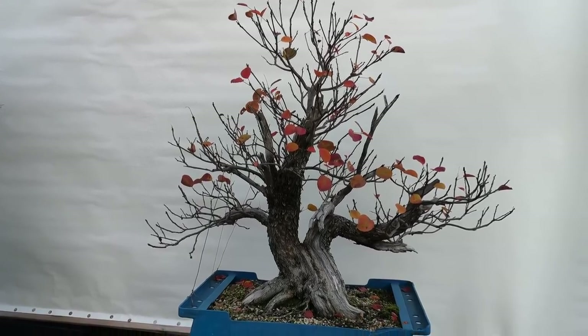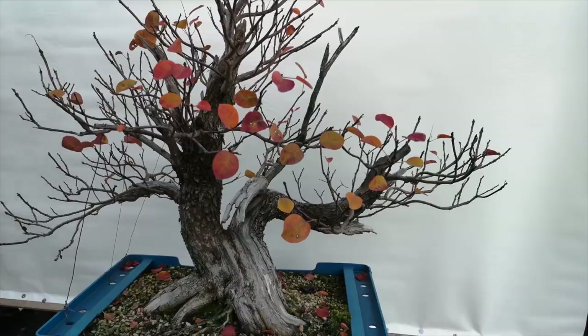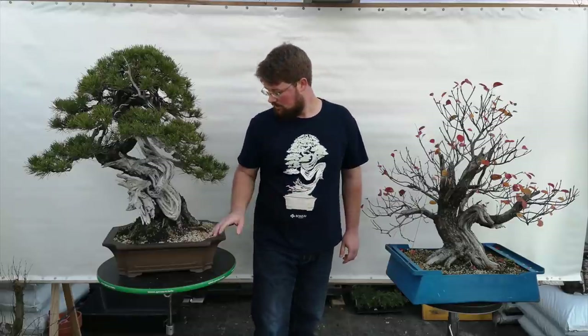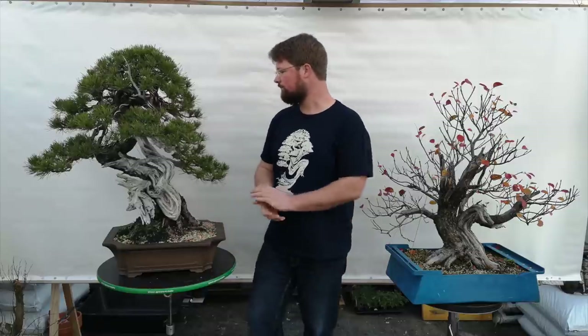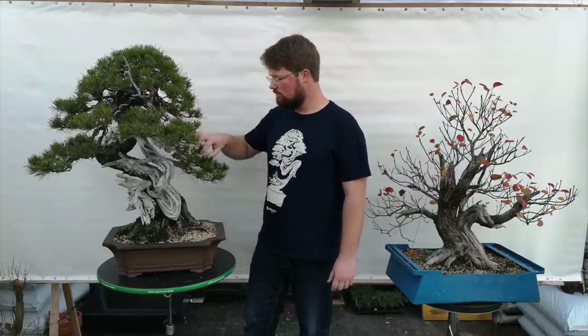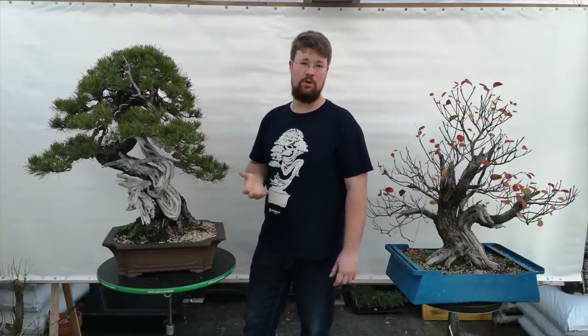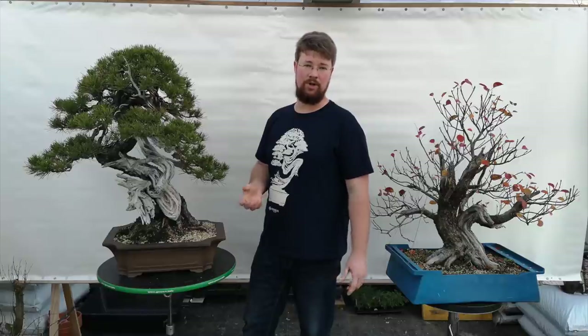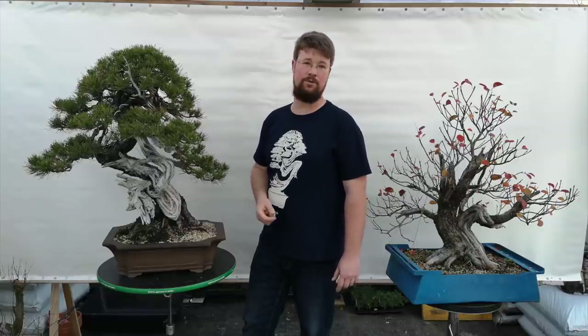After the second styling, on deciduous material I simply prefer to do the clip-and-grow technique — you don't really need much more wiring on the tree, you simply need much more ramification. On coniferous material it's pretty much similar: you want to achieve more ramification, fill out the foliage pads, and basically you want all the main branches to stay in place after you remove the wire.